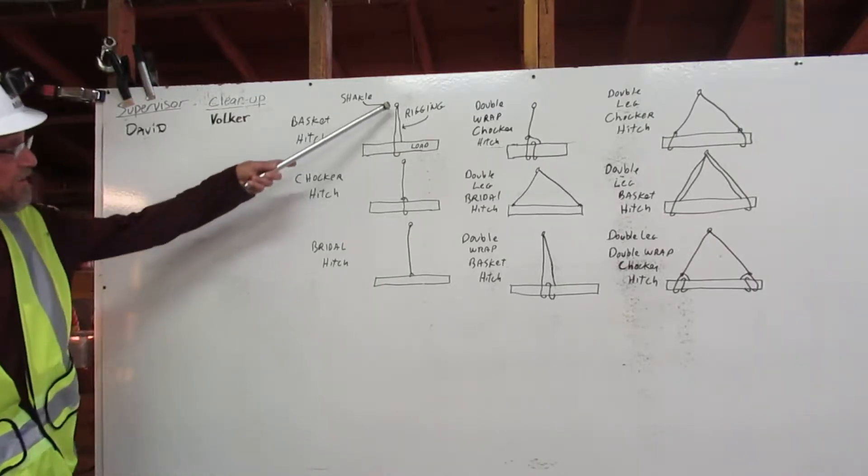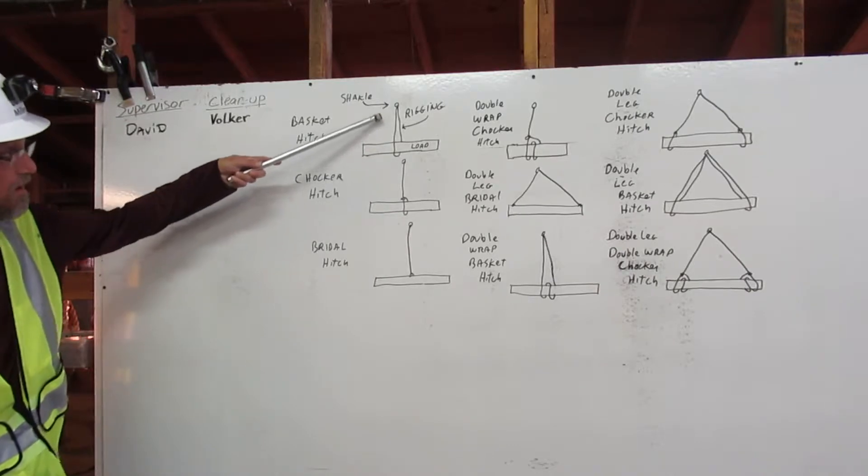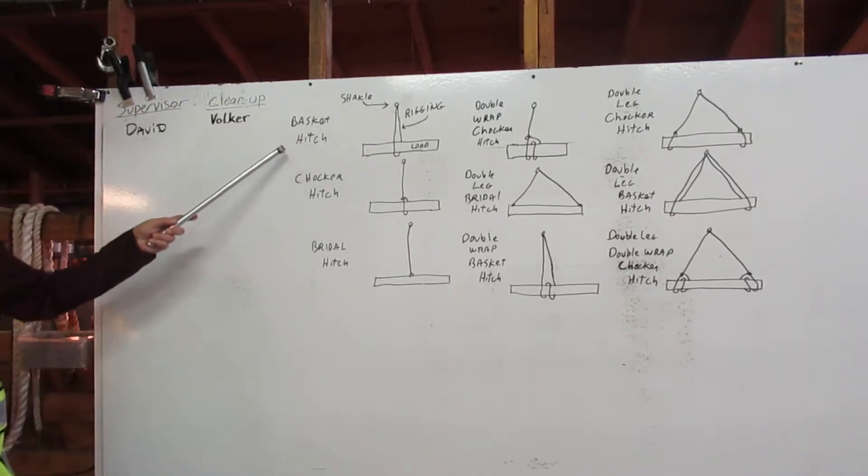Basket hitch. This is the shackle, this is the rigging, and this is the load. The rigging goes around the load, back up to the shackle. Basket hitch.